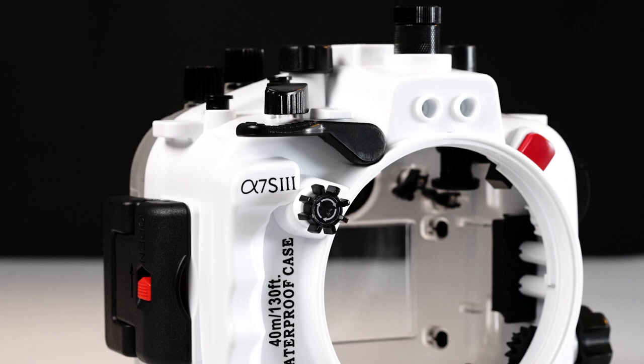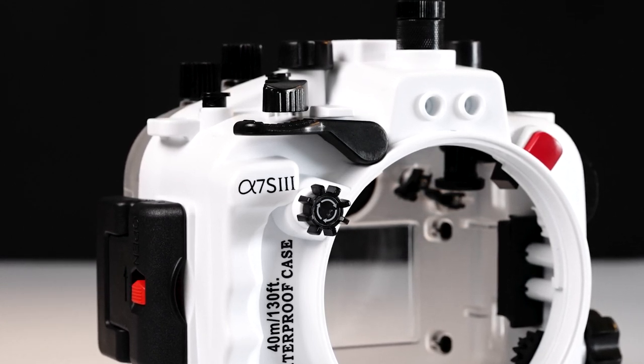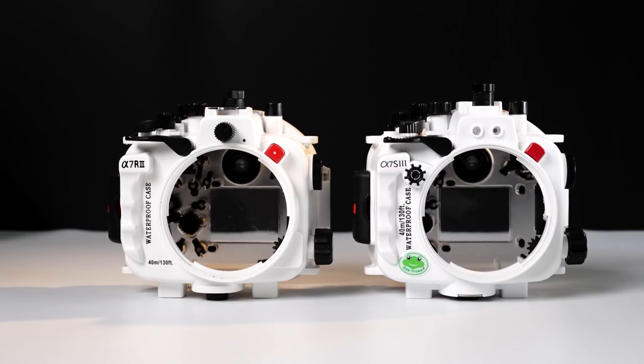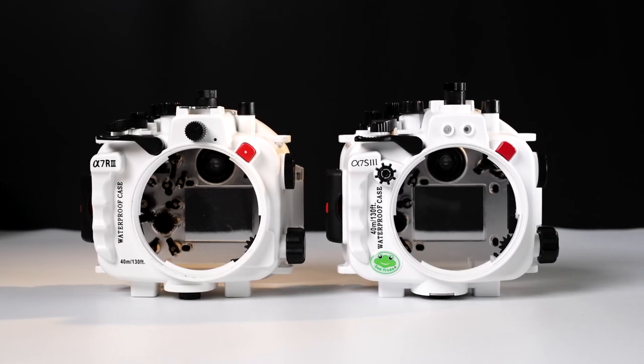The first prominent change is this added knob at the front, and this is the main thing that I'm excited about. This allows you to control the front dial of your Sony camera. The previous housings for the A7 III and the A7R IV lacked this feature, and it was one of the bigger shortcomings.